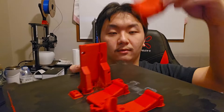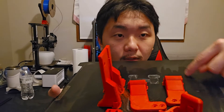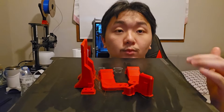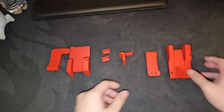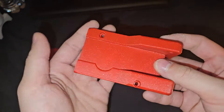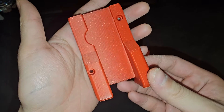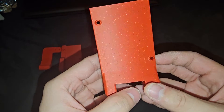The first time I printed I did not put glue on the bed, so you can see the darker spots where it didn't stick well. After I applied glue it sticks really well. Got all the parts. This filament looks really beautiful — you can barely see the layer lines anywhere because of the white galaxy dots.